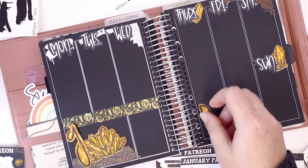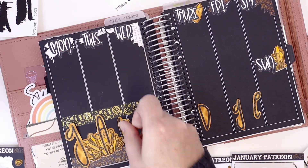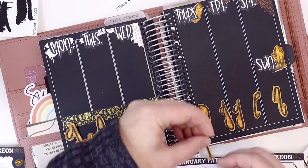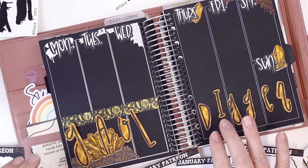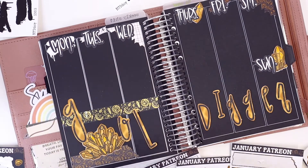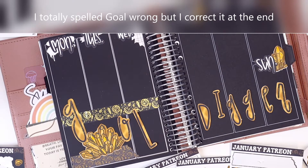I was thinking about putting the 'Goal Digger' letters along the bottom or maybe up at the top. I was thinking about saving them for something else — like across the cover, a big page, or monthly — but I think I'm going to put them in this spread. I'm really digging this look, though I'm not sure yet if I'm even going to put the actual dates on there.